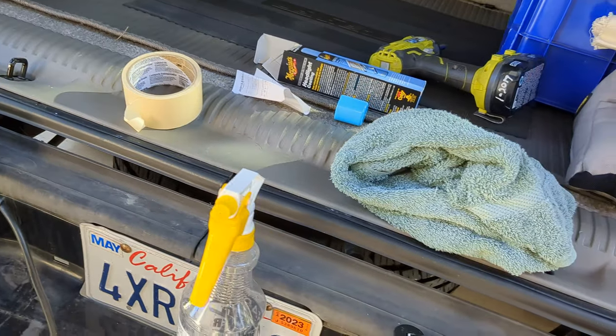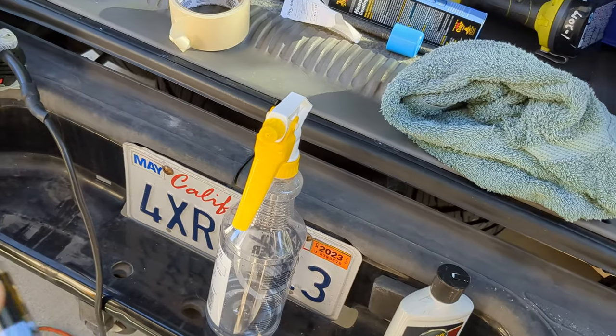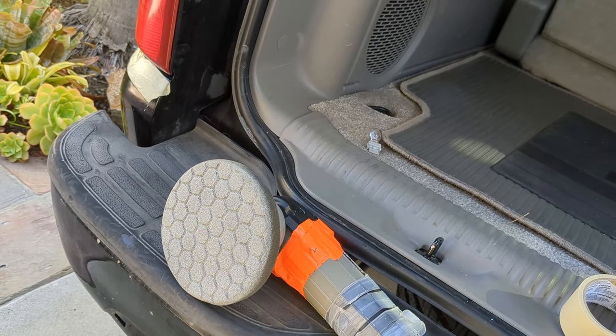I cleaned it up first with alcohol and water — that's just alcohol and water in there, 25% alcohol, 75% water. So I cleaned it up, buffed it three times. I used some slower speeds, and then I went up to faster speeds too.